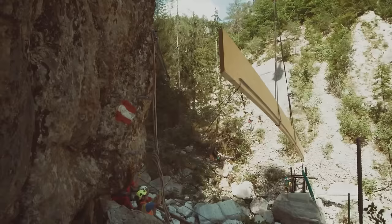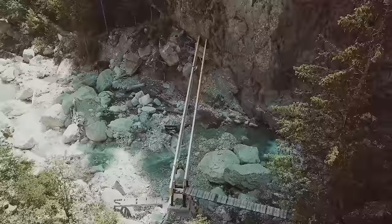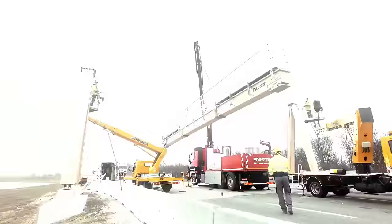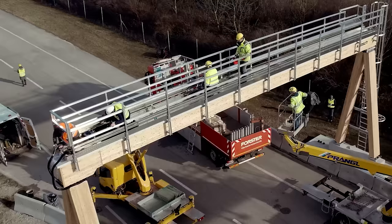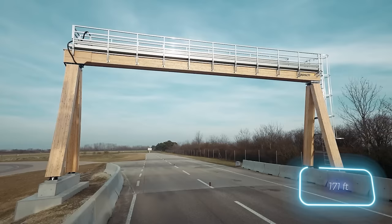This colossal beam was used in building a bridge in Austria. But if you're not into bridge construction, Haslacher also produces beams for highway cameras, business centers, and various facilities. The company isn't limited to 52 meters either.